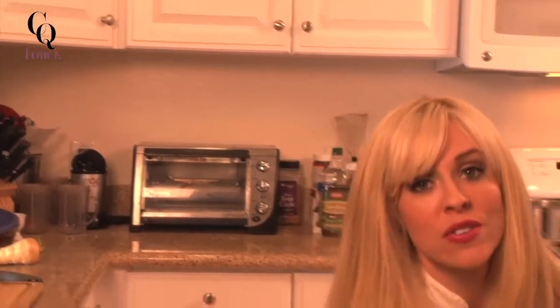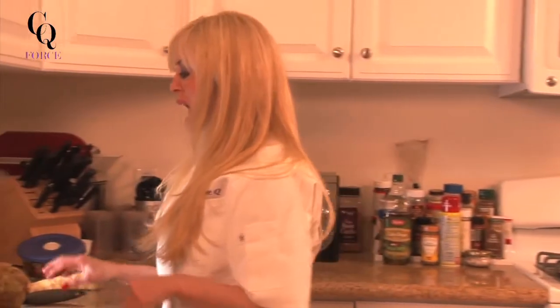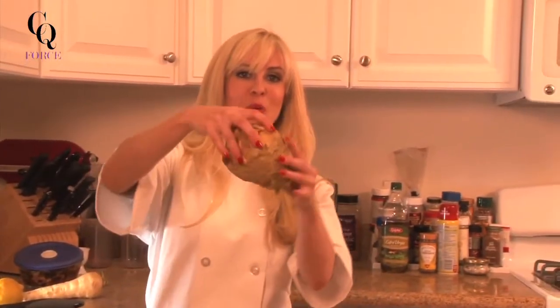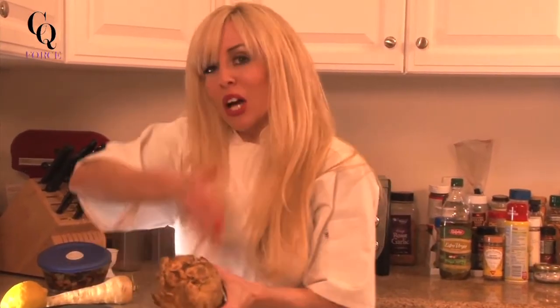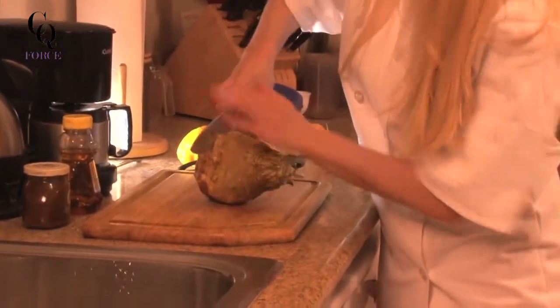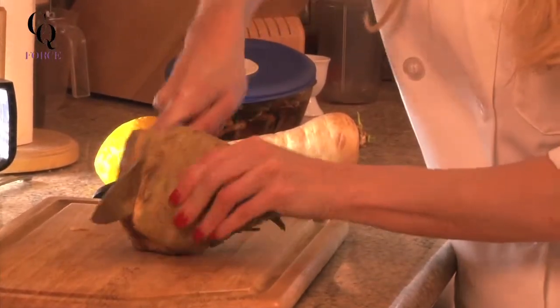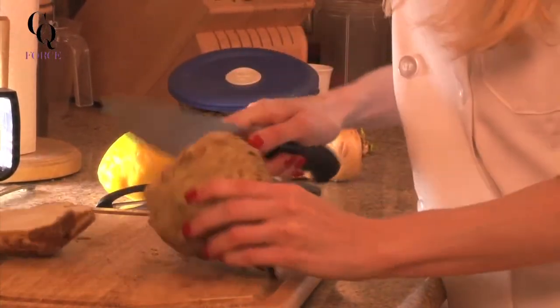If you've never heard of celeriac root, it tastes like celery and has the consistency when you boil it of a mashed potato — full of flavor and a fantastic base for the halibut we're making today. The challenge is to really get into the celeriac root; we want to cut around all of the little knobs. If I weren't boiling this today I would definitely put a little bit of acid on it so it doesn't oxidize so quickly.